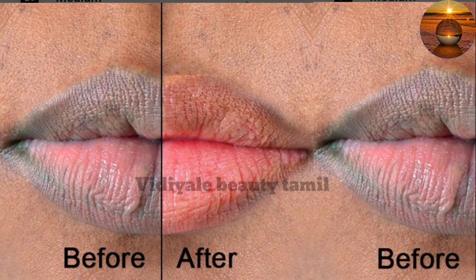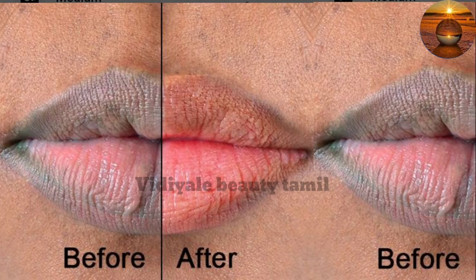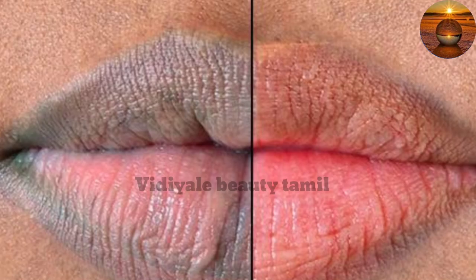Welcome back to Beautiful Thamil. In this video, we will see how it is done. We will see that the leaves are black and dry with the edge. The water should be dry. That is the best solution, so we will make that fight.